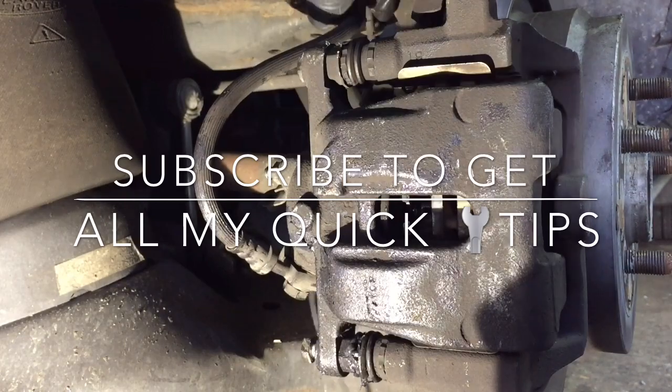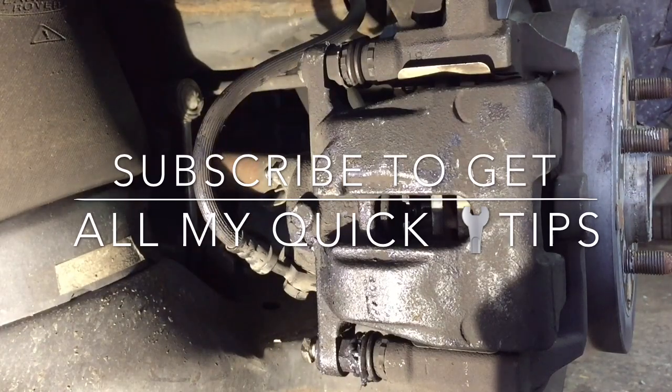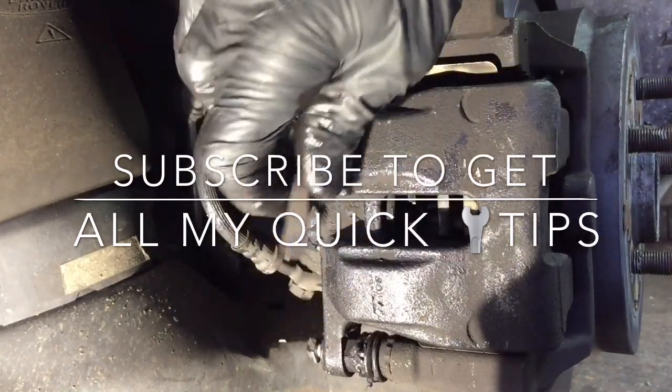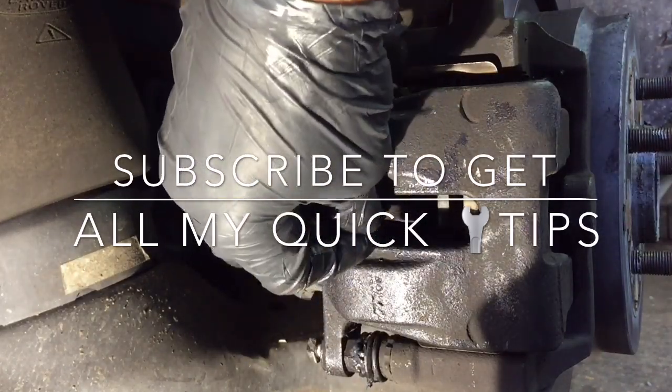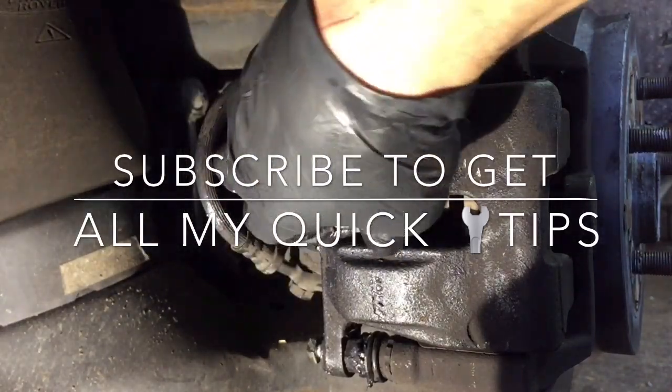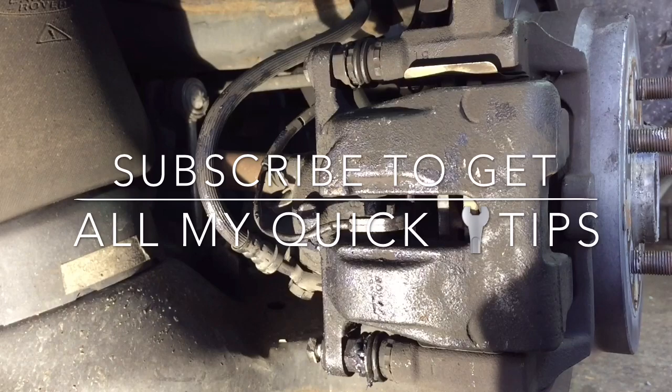What I want to show you right now is how to put the sensor back in. The sensor is going to go back into the bleeder — we're going to put the cap on, and this guy's going to go right in there where we took it out from. Just push it right in until it snaps flush. And that's it — you guys are done. Put the wheel on and pump the brakes. Thanks for watching.